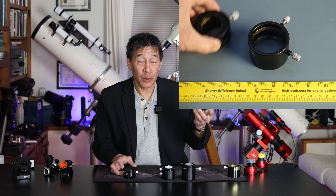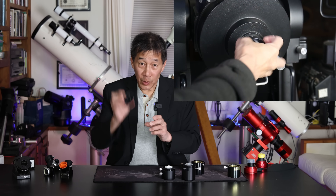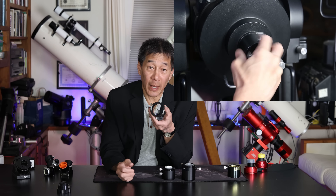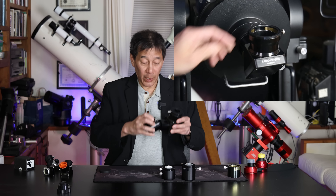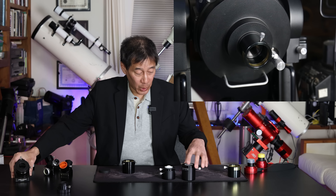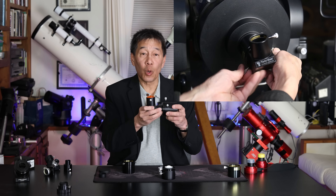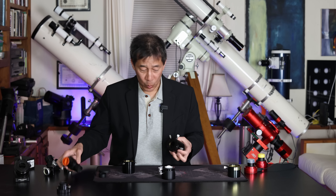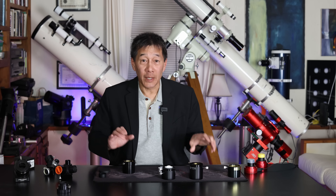It's a very simple device — just a threaded tube. These threads do match up. All you do is unthread the one that's on there, and I would toss it. Then you thread the new one on. Once you have the new one on, it has a two-inch back with a compression ring. Now you have a choice: you can put a two-inch diagonal and go with a two-inch eyepiece, or use an inch-and-a-quarter converter with an inch-and-a-quarter diagonal and eyepiece. So even if you don't want to use a two-inch eyepiece now, you have the option later.